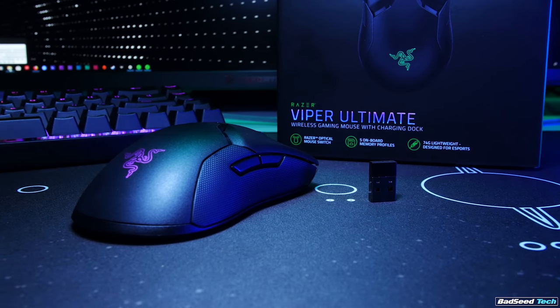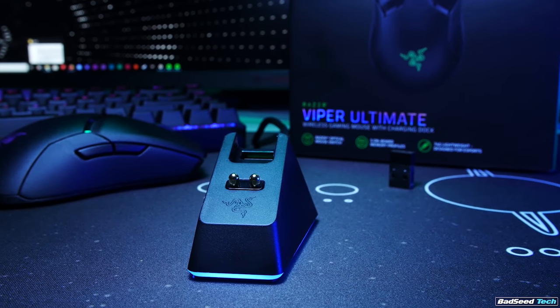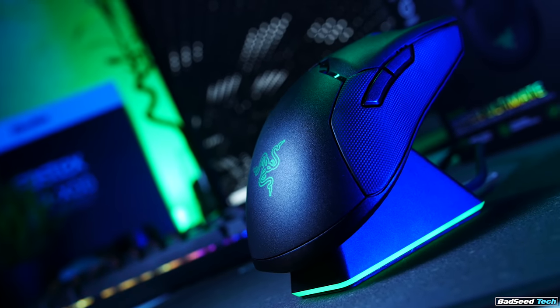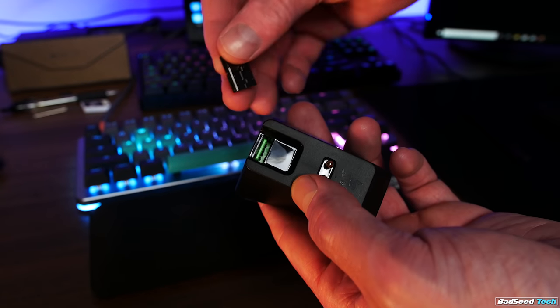You can get this a couple of different ways. The mouse alone will run you $129.99 US, the charging base is $49.99, or you can get both bundled together for $149.99.